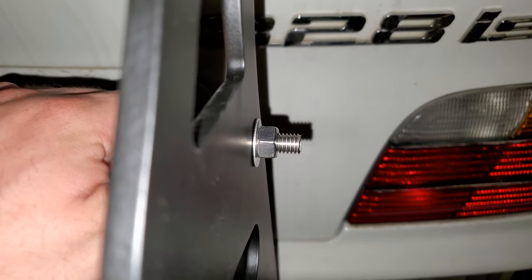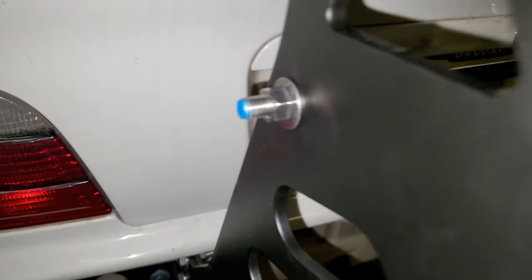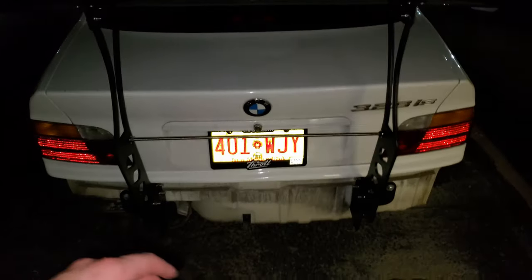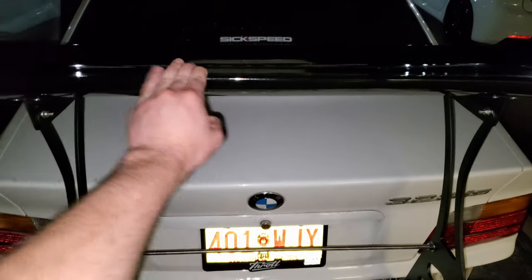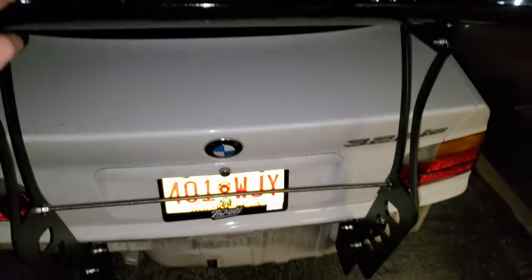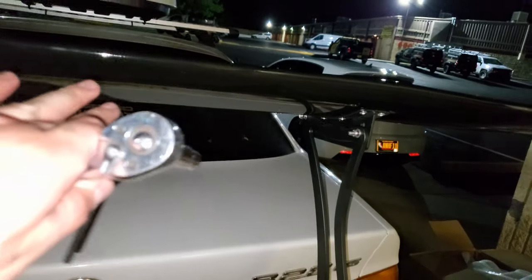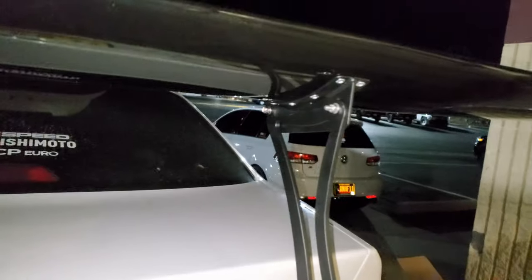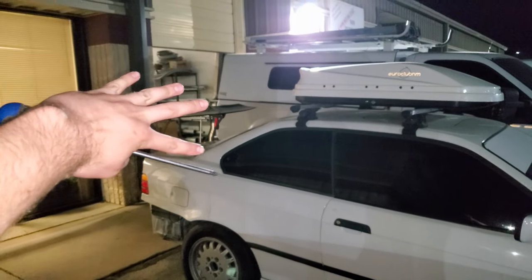It might even be perfectly even on either side. It does move ever so slightly to the side, but it's gonna do that. Now that I have the wing placed in a way that I like the angle, we're ready to go ahead and crank it on. Wing is officially on.